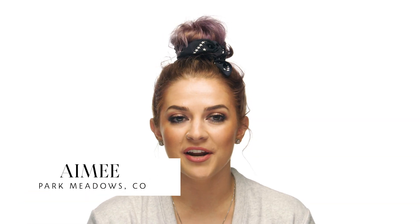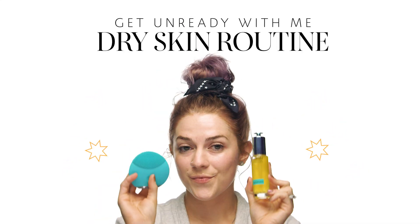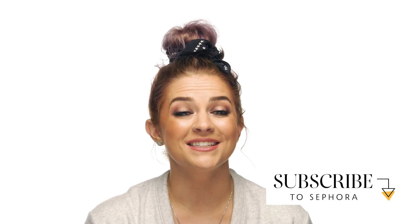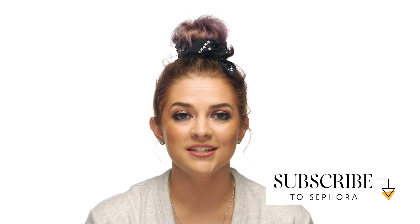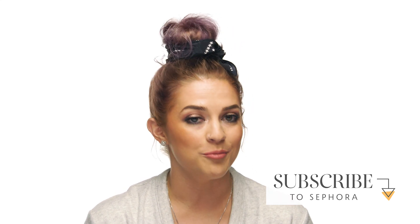Hey everybody, Amy from Sephora Park Meadows in Denver, Colorado here. I'm super excited to share with you my nighttime skincare routine. Living in Colorado, I live in such a dry climate and my skin is already a little bit more on the dry side, so if you want to learn a little bit more about how to keep your face dewy, hydrated, and bright, keep watching.